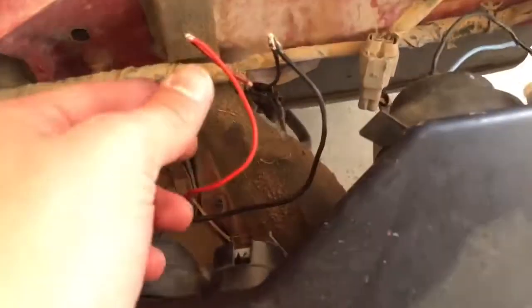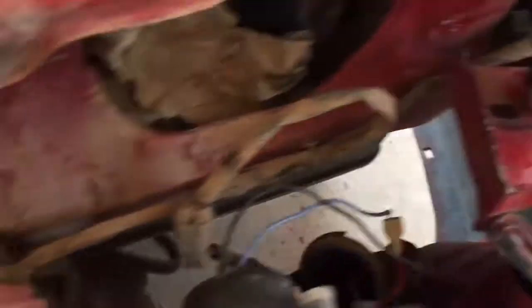So I just got everything wired up. Right here they're just spliced for now. We're going to see if it works — hopefully everything turns on and works right.